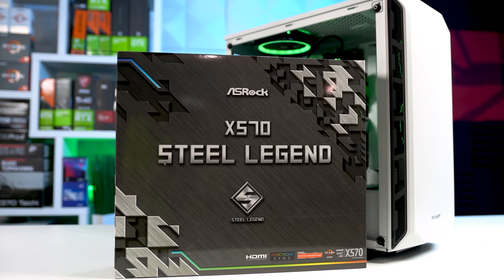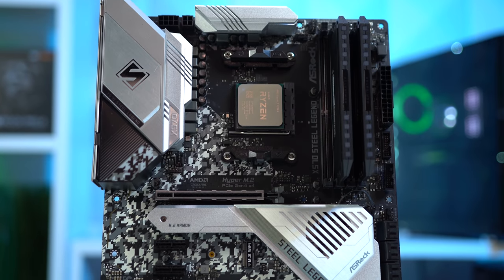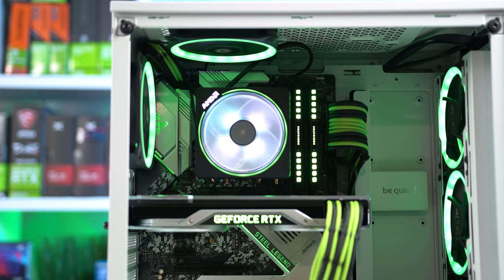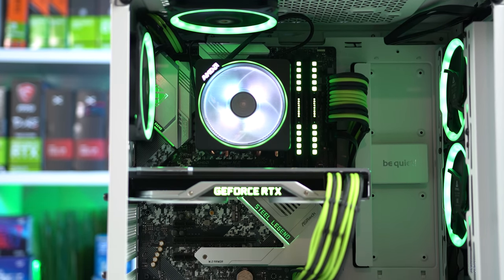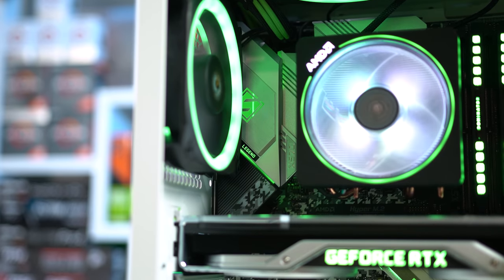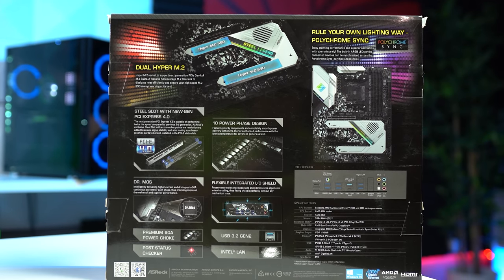The 3700X is starting to dip around the $260 to $270 price range, and since it's rocking 8 cores and 16 threads with a max boost clock of 4.4GHz, this is one beast of a CPU. The motherboard it's attached to is also my old ASRock X570 Steel Legend. This decision was made purely because there aren't many white and black X570 options out there. I enjoy the color scheme, built-in IO shield, and two Gen4 X4 M.2 slots — I don't have any complaints.